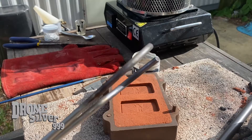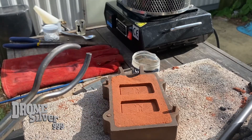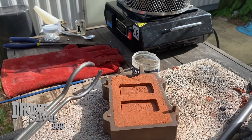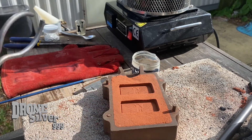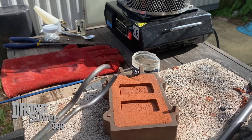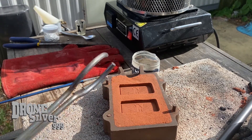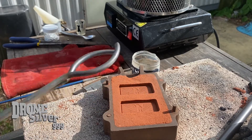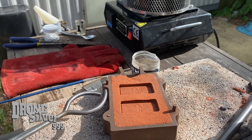Hey YouTube, welcome back, it's Jack Silver getting ready for two new bar pours. What could it possibly be today? This is exciting stuff, folks.